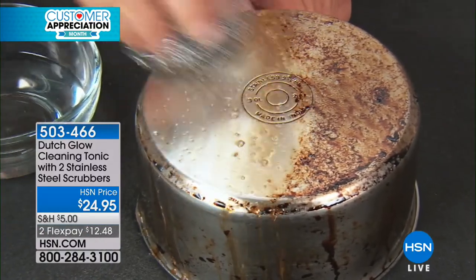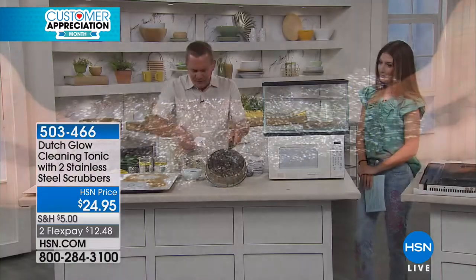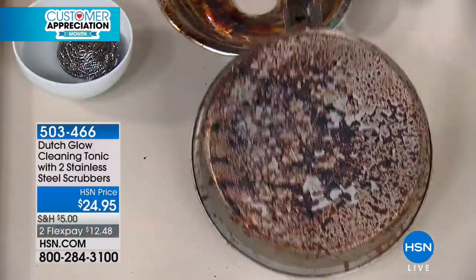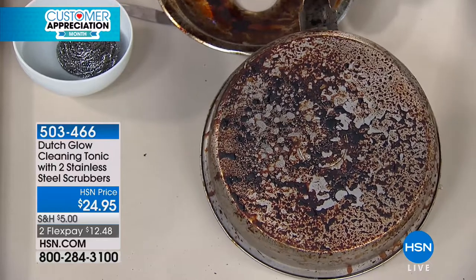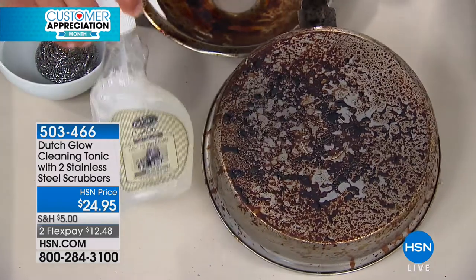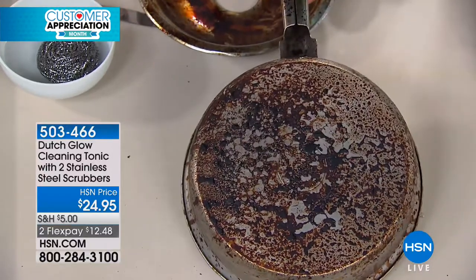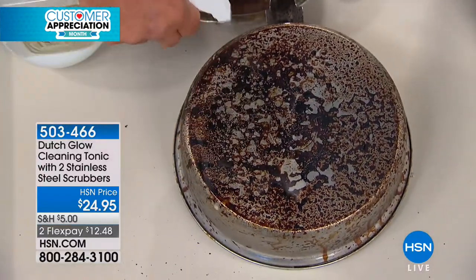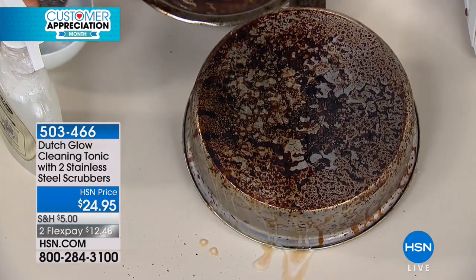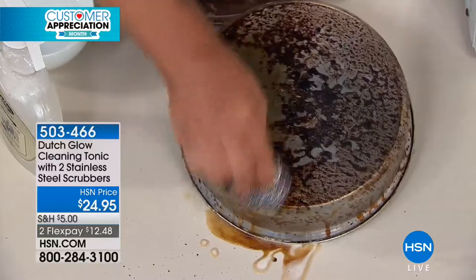No rubber gloves, no gas mask or face mask. If you're using it just as an oven cleaner, it's going to be worth it. If you've got stainless steel cookware or pots and pans you need to clean up, you'll love that stainless steel scrubber. You can use this full strength for a really tough job, or mix one ounce to a bottle of water — that one bottle gives you eight bottles of cleaner. I'm going to spray Dutch Glow right onto this stainless steel pot, and you can see how it immediately starts to go to work.